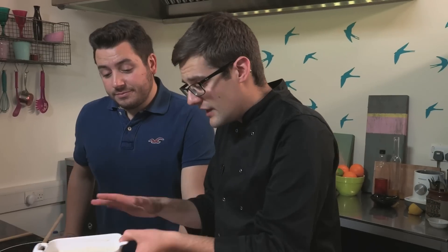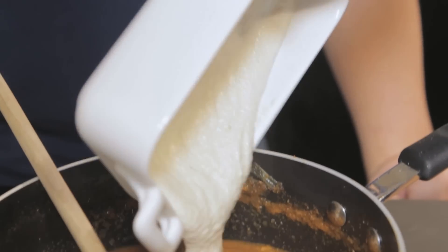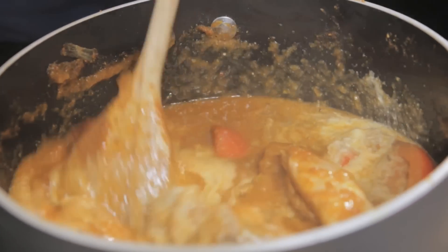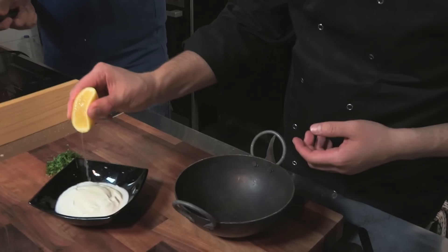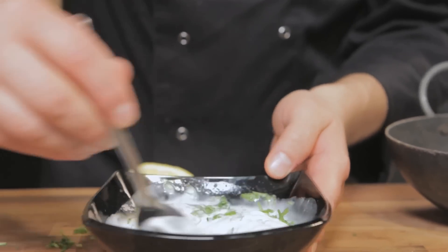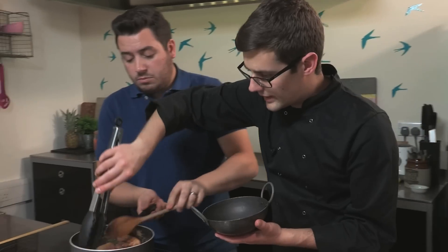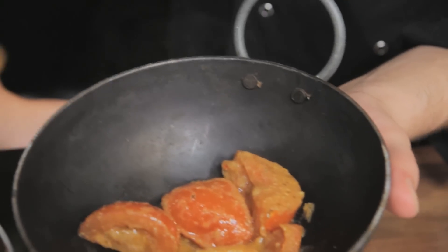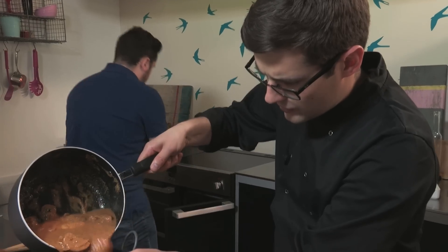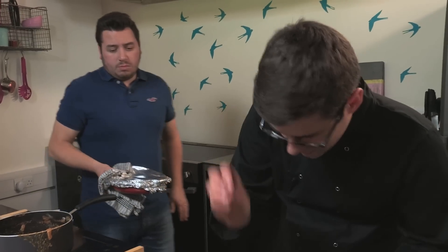To plate up our curry, we need to do the finishing touches: our cashew nut milk goes in, give that a good stir through — it really mellows out the spice in the curry. Meanwhile, I've got some natural yoghurt. All I'm going to add is a squeeze of lemon juice and some fresh chopped coriander. We'd love to hear about your curry cooking experiences — have you got any tips? Let us know in the comments. Dig out a portion of this, a couple of the tomatoes, chicken thigh or two, plenty of that curry sauce, and a last little bit of fresh coriander.